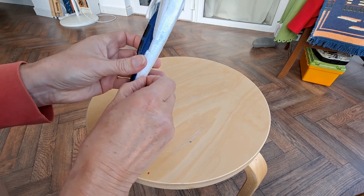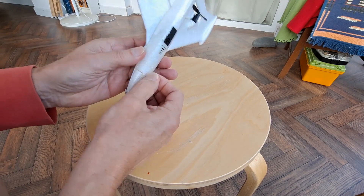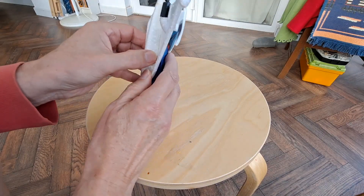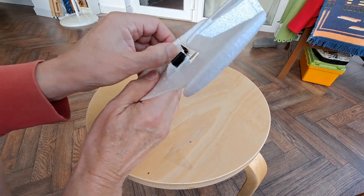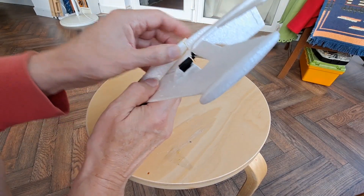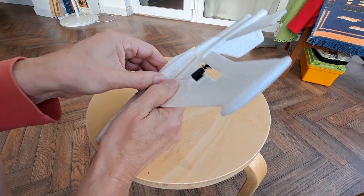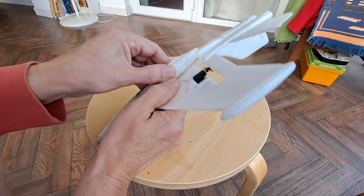I've got a bit of tape on the front there. Looks like I've put a bit of that gorilla glue on there — the stuff that foams up a little bit and goes yellow.